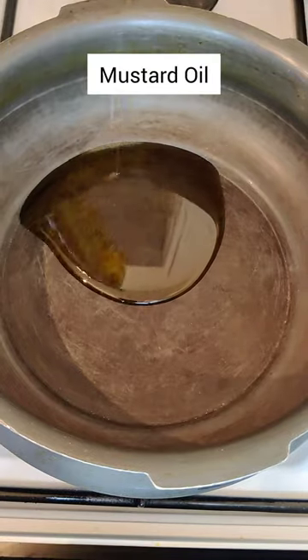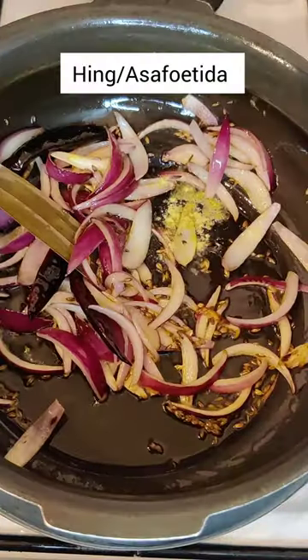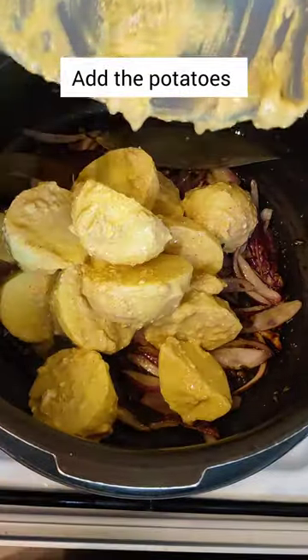One more thing — just mash one or two pieces of cooked potatoes to get a thicker gravy, and enjoy this with hot rice or roti.